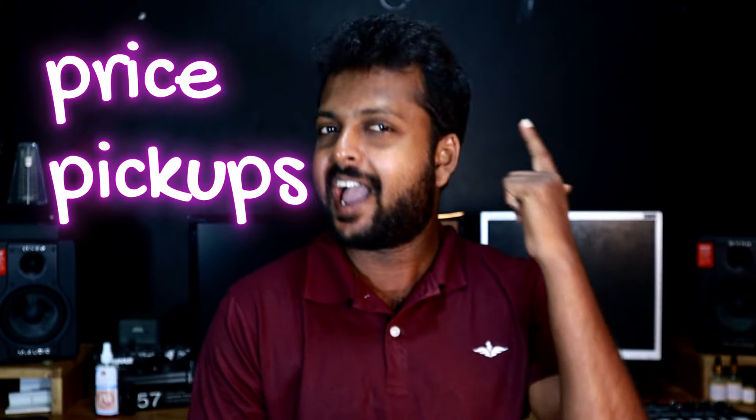This is a tricky one. The first thing to talk about is price. The price is the price — it's the branded guitar. It's a good price.